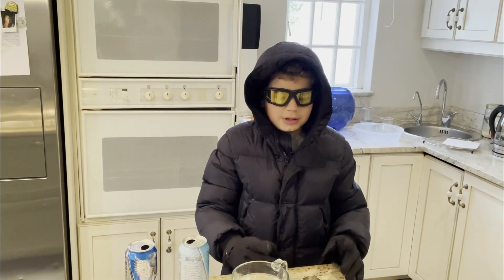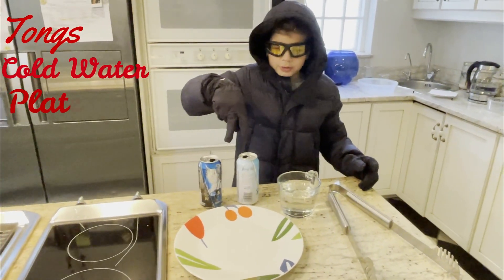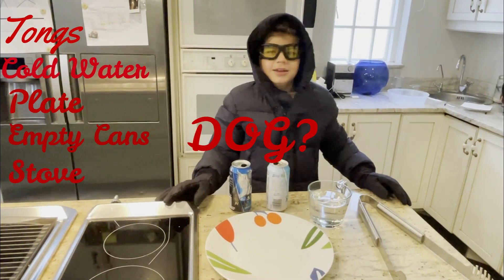For the experiment, you need tongs, cold water, a plate, two cans, and a stove. And a dog — I'm just kidding. Here's the audience.